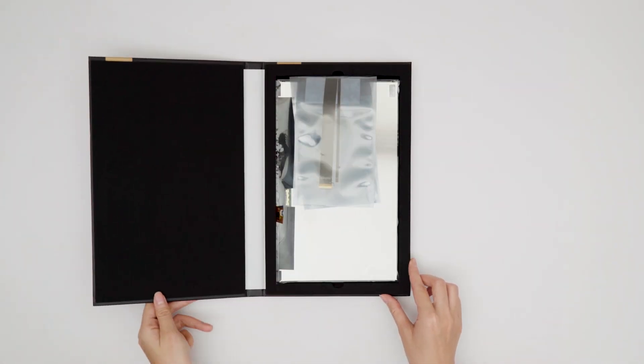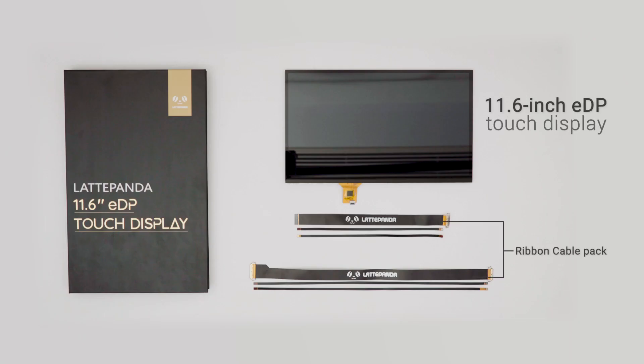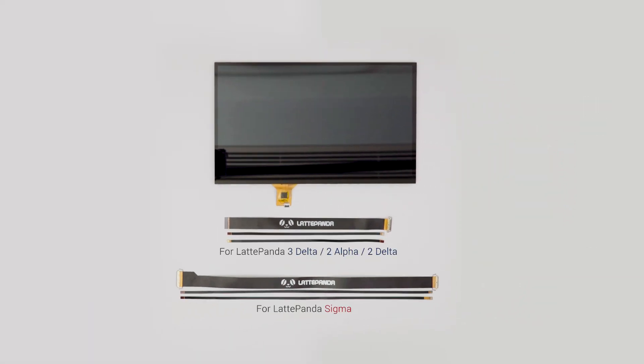Hello, Latte Pandayans. Today, we're going to walk you through the installation of the 11.6-inch EDP touch display. In the package, you'll find a display screen and two sets of ribbon cables.